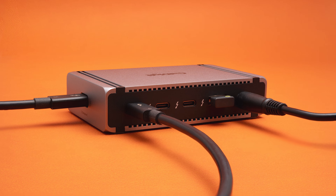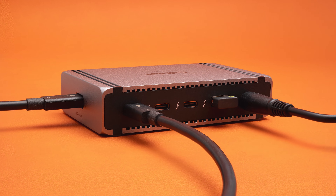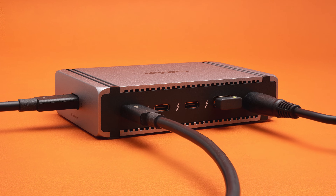Next up on ports, we have our power port, and also on the back, we've added a USB-A port, perfect for connecting a wireless peripheral adapter or other USB device that you may want to hide away, to keep the front of the hub nice and clean.